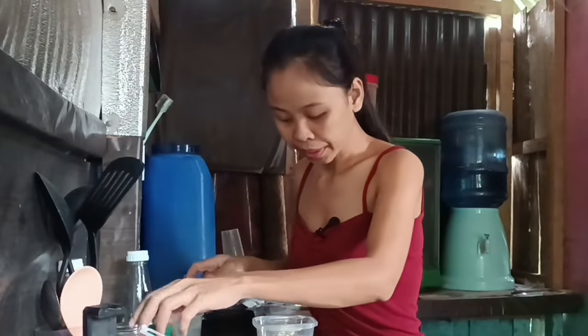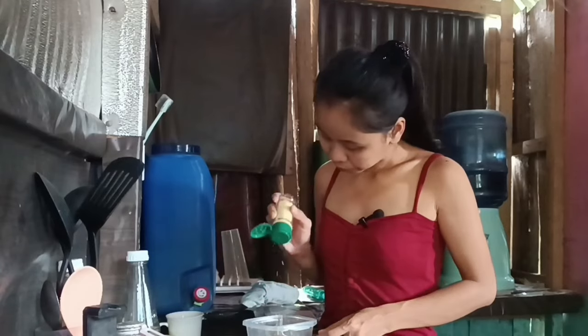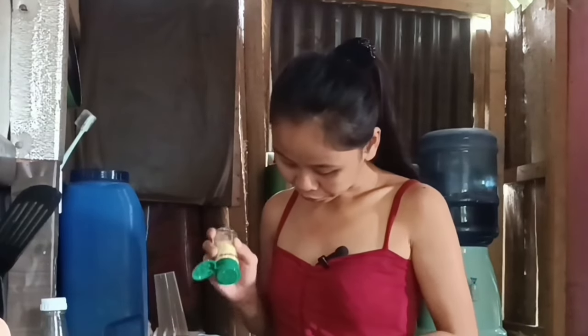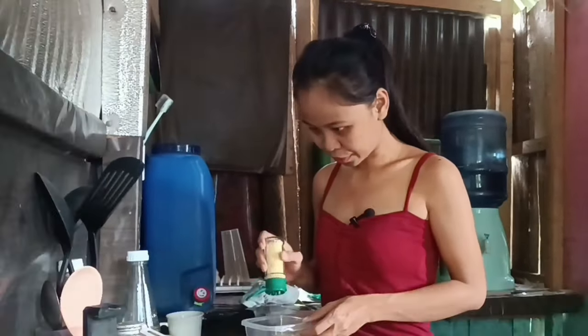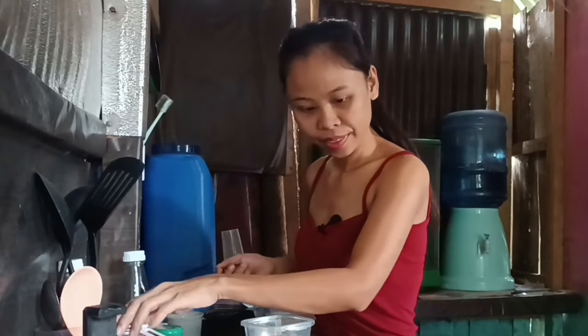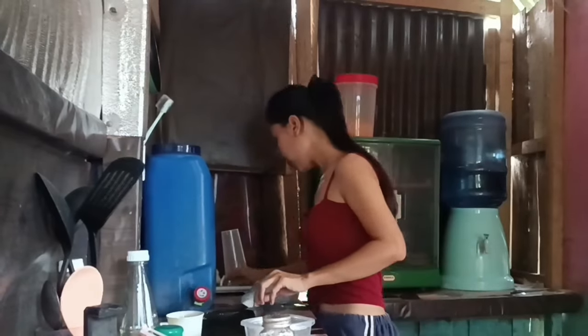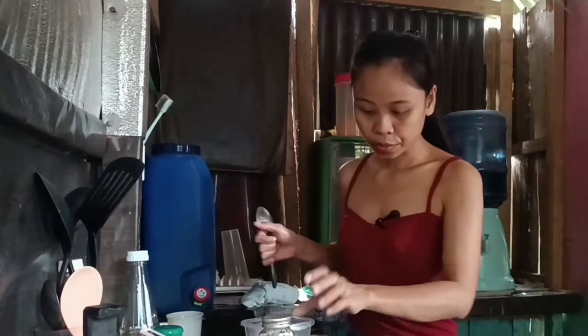Hello everyone, good morning and welcome to another vlog. So while we are here in the house, what else I can show you is just my cooking things. Like I was learning cooking, so today let's make a breakfast.